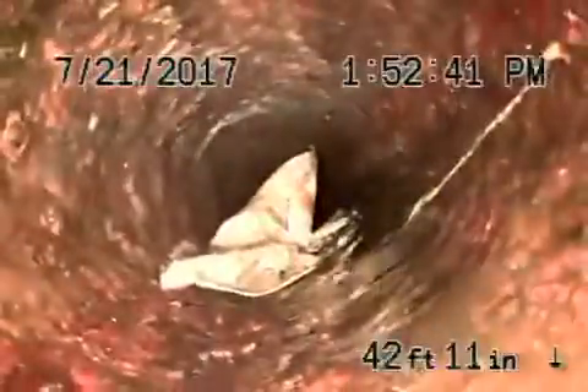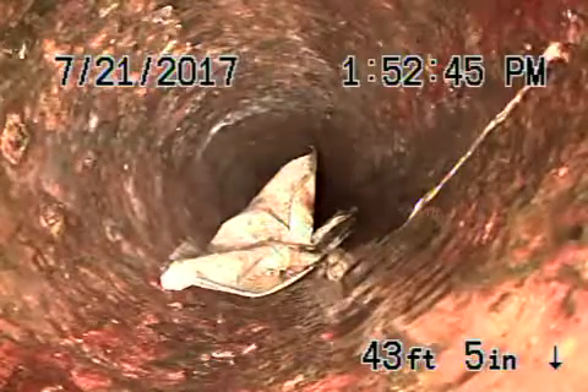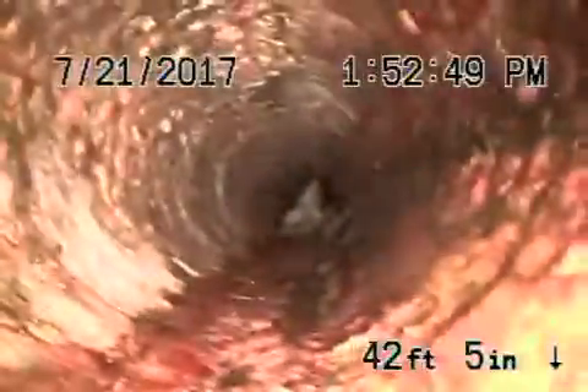Now this is heading underneath the house. Stop here — you can see a baby wipe in the line. We definitely recommend no flushing of baby wipes, paper towels, or tampons, because this is what can happen: they get stuck in the line and don't flush all the way out because they're heavy and don't dissolve.